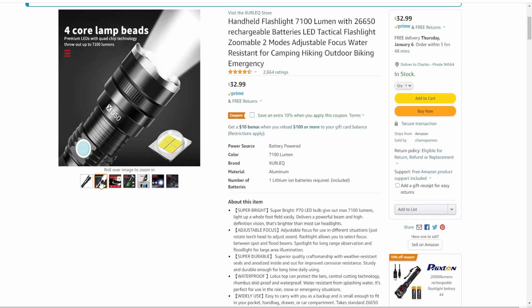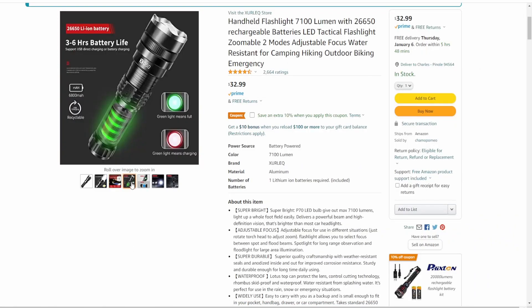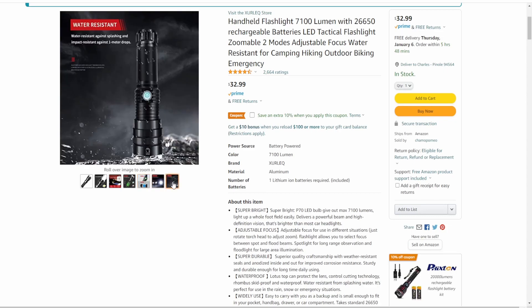What they call four core lamp beads — if you look at the picture up here you can see the four different chips. There's the battery inside, and when you're charging it turns red until it's charged and then goes to green. That green light on the on/off button also turns on when you switch the light on. It's a picture of it compared to some headlights, and it shows that it's water resistant, not waterproof. Today's Wednesday, so for me it's a one-day delivery — not bad.